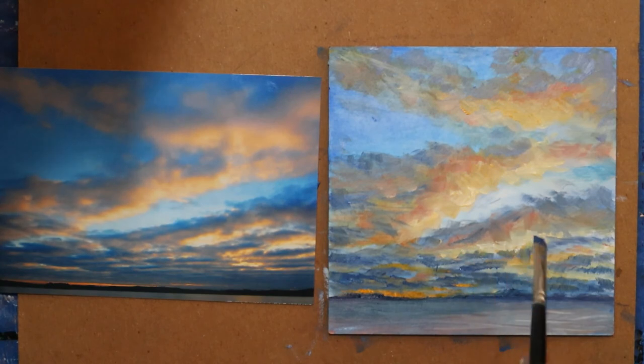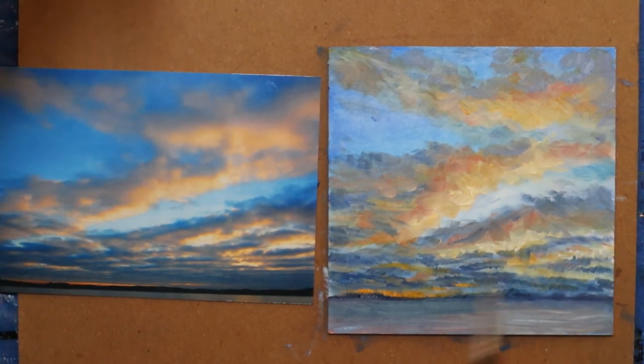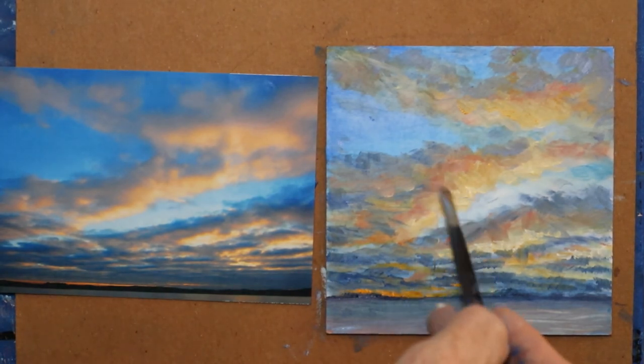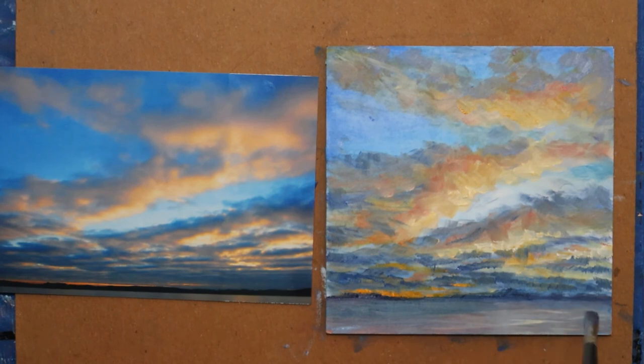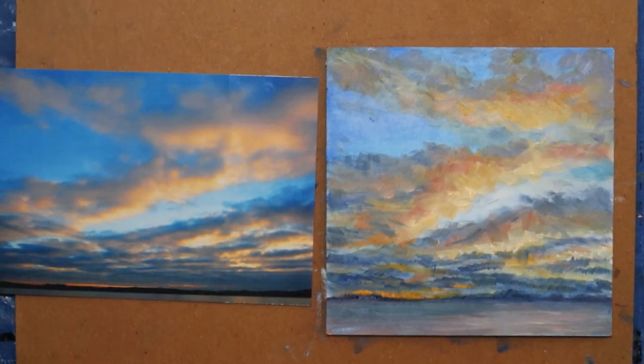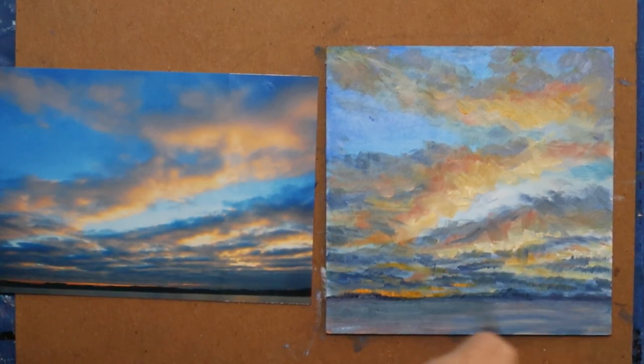If you put your fingers in paint you should probably wear gloves — sometimes I do — but I promise I'll wash my hands really well when this is over. Drag a little bit of color. I still want some more color down in here. Get some more of the blue, a little bit of the hint of yellow.